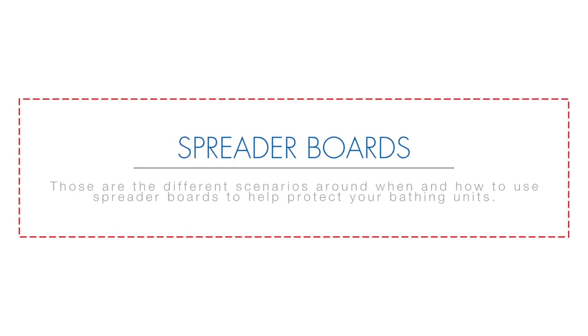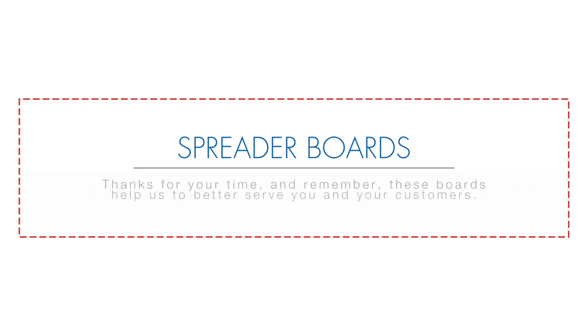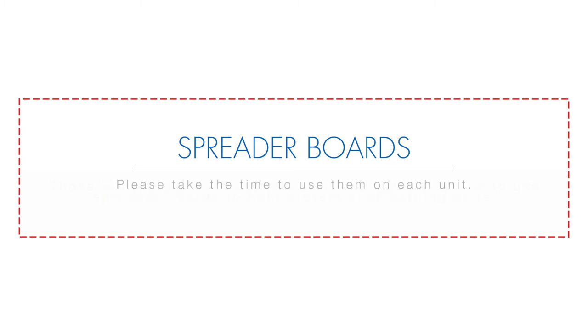Those are the different scenarios around when and how to use spreader boards to help protect your bathing units. If you receive units without a spreader board, please contact your ABG customer service representative immediately so we can address the problem internally and get a spreader board sent out to you. Thanks for your time and remember, these boards help us to better serve you and your customers. Please take the time to use them on each unit.